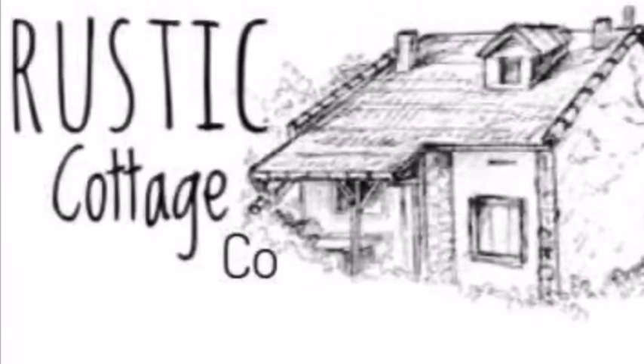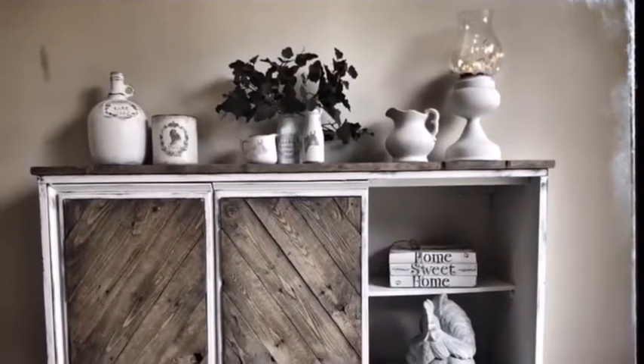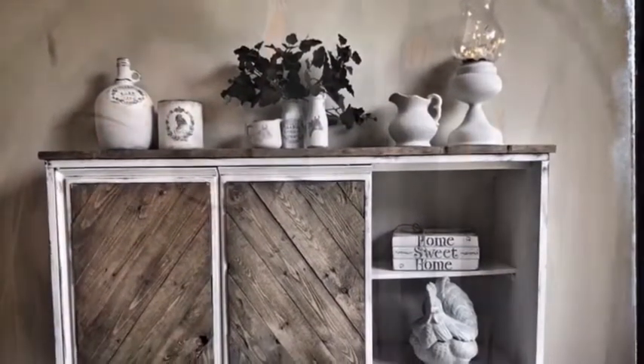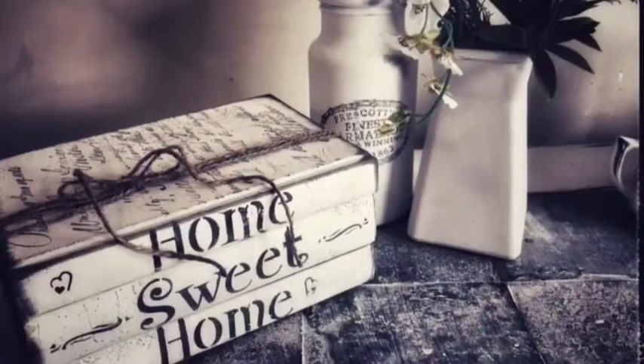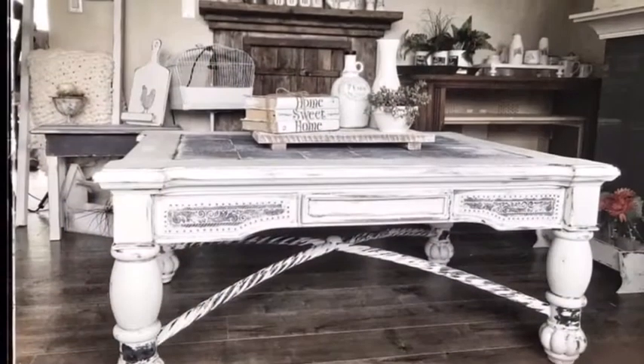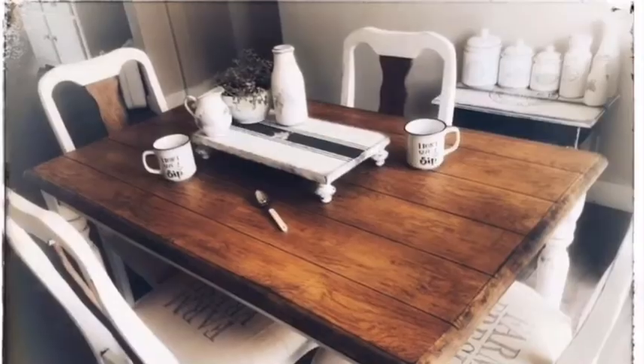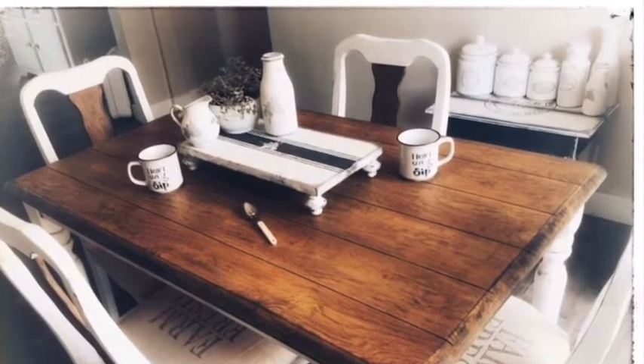Welcome to Rustic Cottage Co. I'm Julie and I hope you like my Facebook page, group, and YouTube channel, all called Rustic Cottage Co. This video is to inspire you. Please give the thumbs up, like, tell your friends and pass the word on — that will help my business. I much appreciate the time you're taking. Please keep watching and let me know what you think in the comments. Have a great day and enjoy the movie.